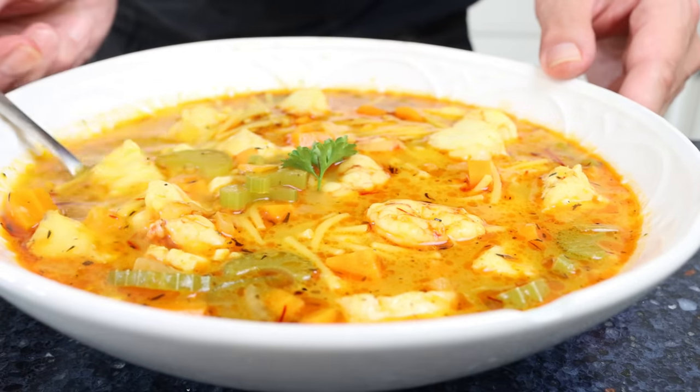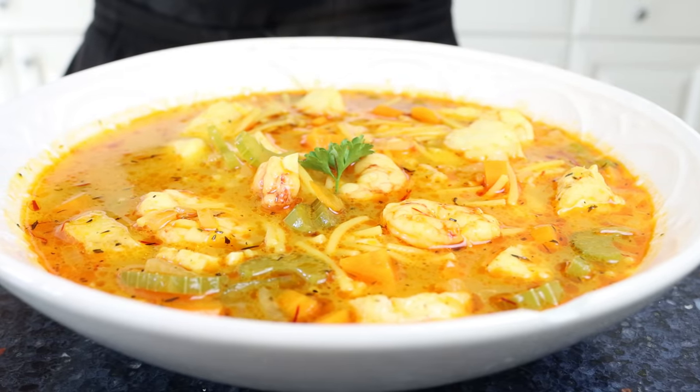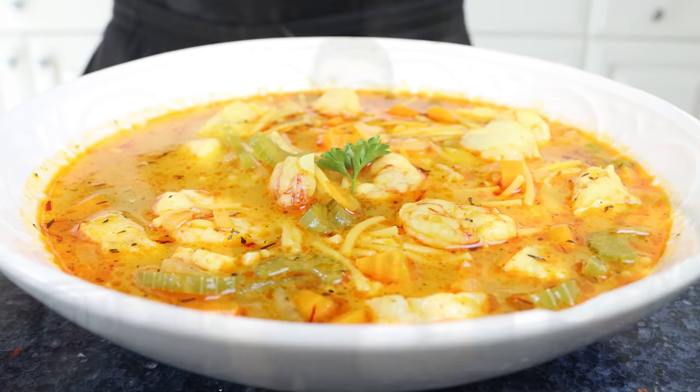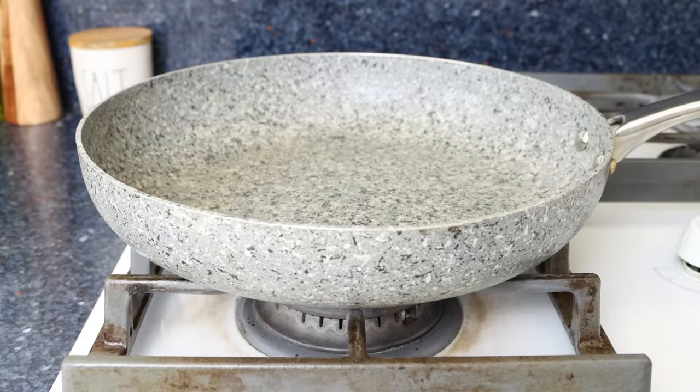Today we are making a classic dish from Spain that you will find served throughout the Spanish Mediterranean coast — una sopa de pescado, a Spanish fish soup. It has the most extraordinary flavors, it's very easy to make, and it's all done in just 30 minutes. This is a foolproof recipe: no tricky techniques, no special equipment, just honest clean cooking that packs a ton of goodness. Let's begin by grabbing a large fry pan — you can also use a stock pot if you prefer.